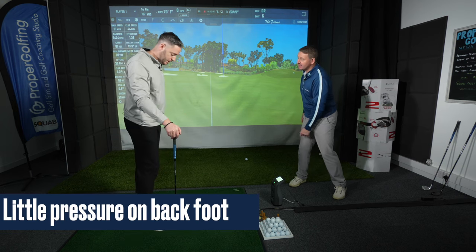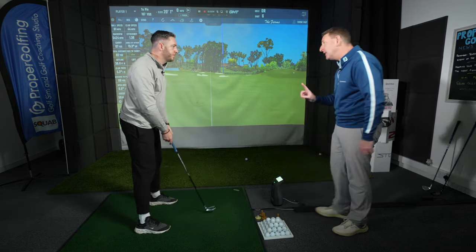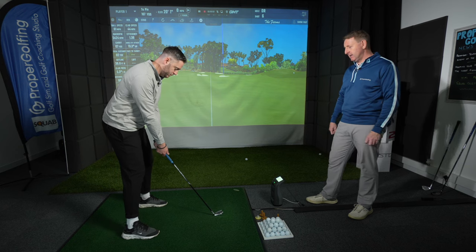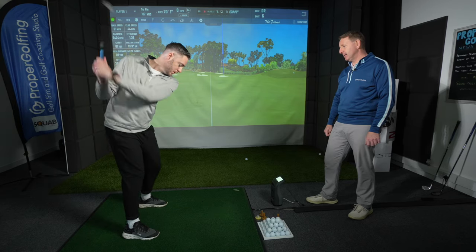I want you to feel a little bit of pressure on the inside of your right foot, just to keep it. There's just a sensation — a little bit of pressure there — and see if you can just maintain that in the backswing. So I can just see how the foot's dropped in, so just trying to keep that little bit of pressure there. I'm still turning.